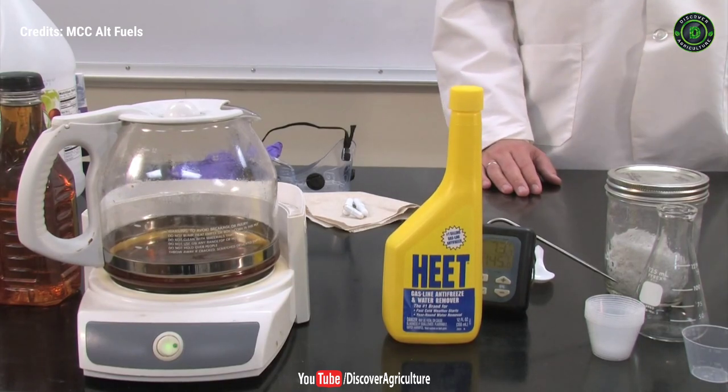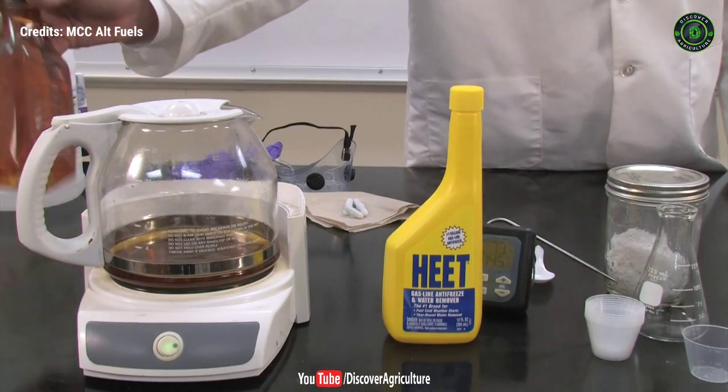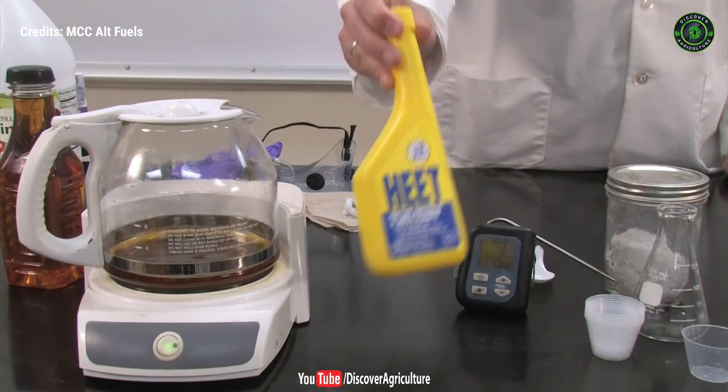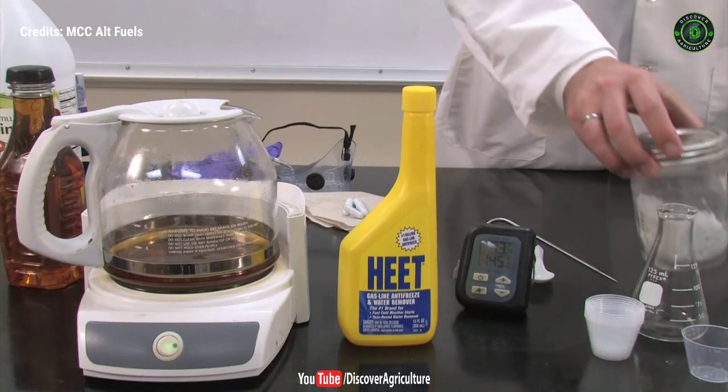The reaction involves three main ingredients or reactants: vegetable oil; methanol or methyl alcohol, also known as wood alcohol, sourced from a common gasoline fuel additive; and a catalyst, which is lye, often used in homemade soap making.